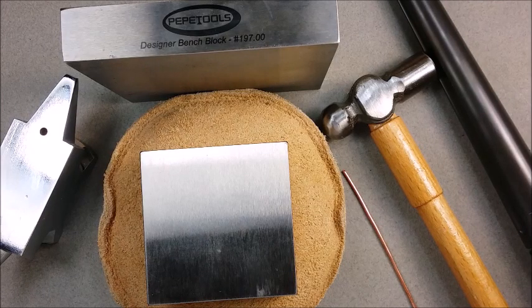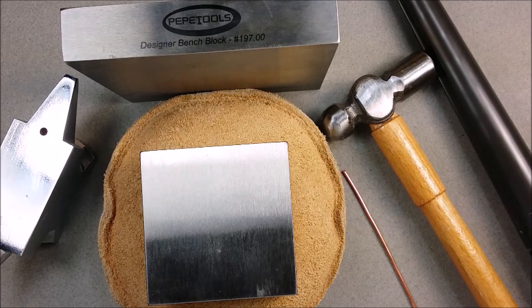Hi everyone, Nicole Hannah here from Nicole Hannah Jewelry and YouTube's Go Art Yourself. Today I wanted to share with you a tutorial on my wire woven smoke ring. A complete list of the materials and tools can be found at the beginning of this video, and I'll be sure to list them in the video description below.